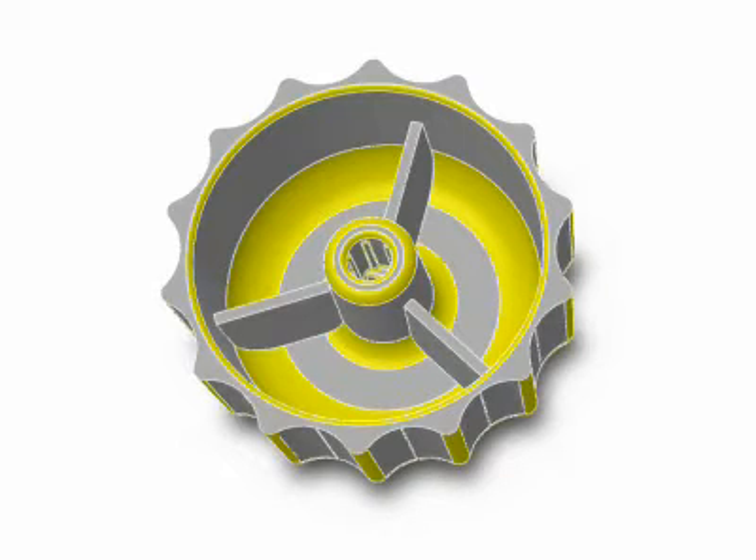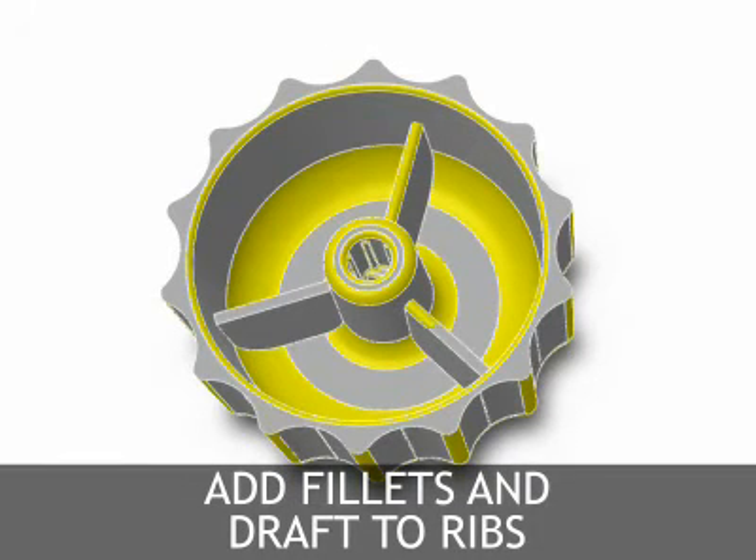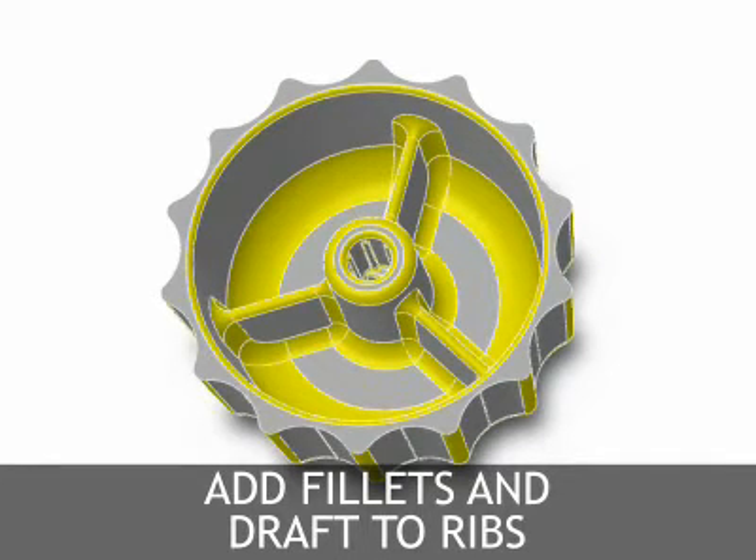Ribs also help provide a path for molten metal to enter hard to fill features of the part. Ribs should always include draft and fillets to add additional strength to the rib as well as to allow for smoother metal flow and also to allow easy ejection of the rib from the die casting die.